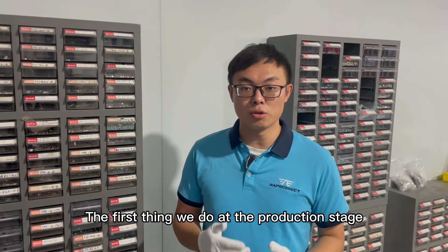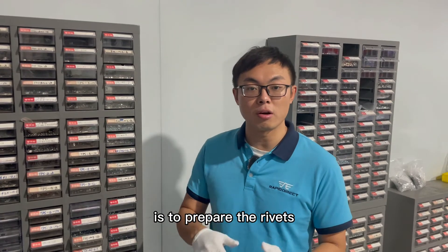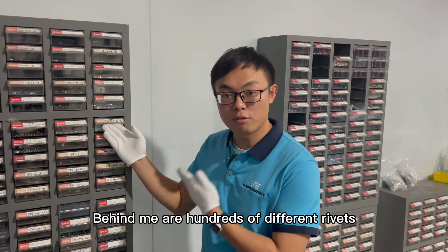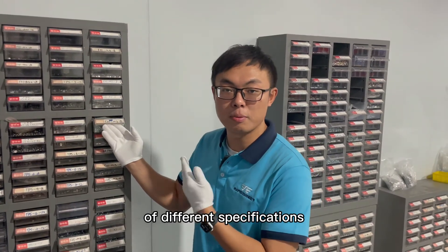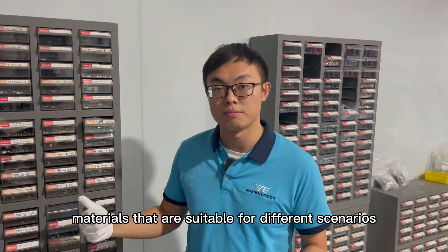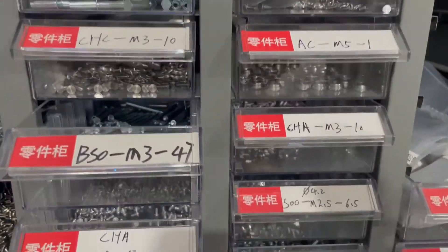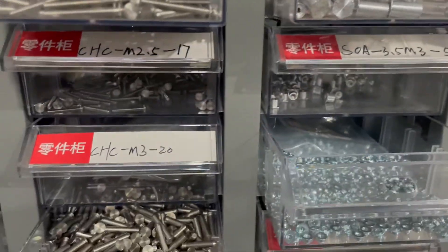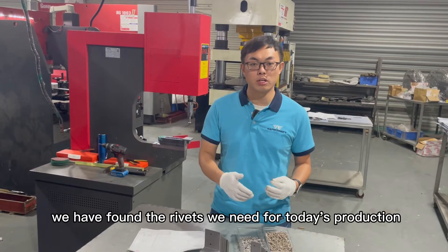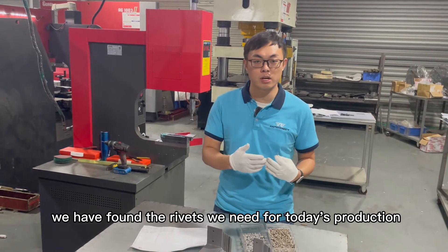The first thing we do at the production stage is to prepare the rivets according to the technical drawing. Behind me are hundreds of different rivets of different specifications and materials that are suitable for different scenarios. According to the joint requirements, we have found the rivets we need for today's production.